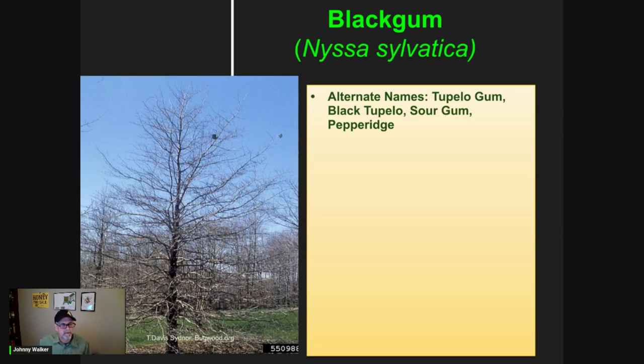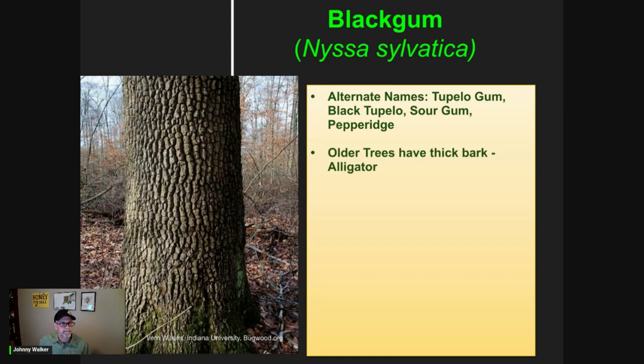Black gum has several common names. Tupelo, the farther down south you go, more people know it as that. Also known as tupelo gum, black tupelo, sour gum, and one that you rarely hear is pepperage. Older trees have a distinctive look. Some people describe it as having an appearance of alligator hide. This can vary though in some locations.